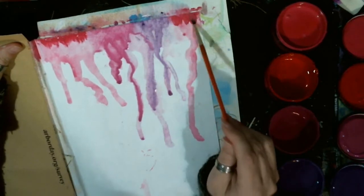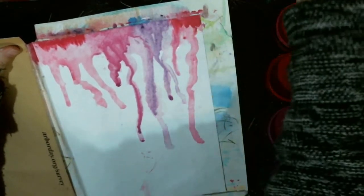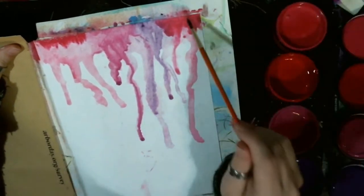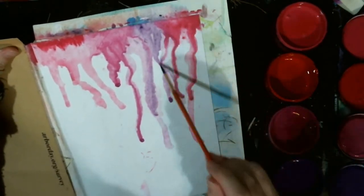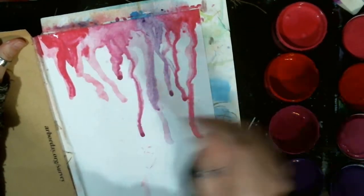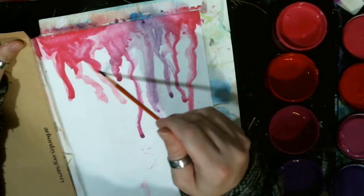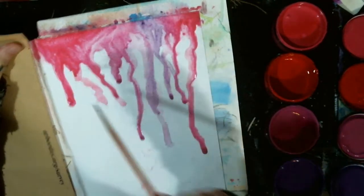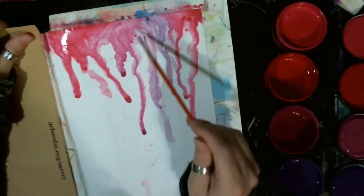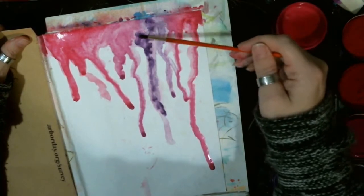Don't think you can't get a lot of color using white space — you can. Sorry I went quiet guys, I'm really concentrating. I'm getting into it. You guys, I'm sure you understand.